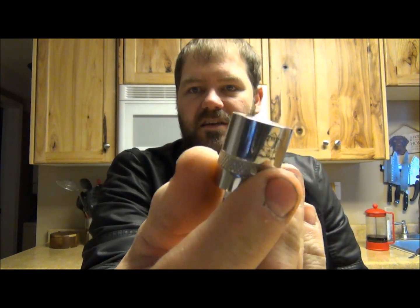What's up everybody, thanks for joining me. Got some drip tips to show you guys today — just some of my go-to favorites. There'll be no real rhyme or reason to any of this. Thanks for hanging out with me, it's been a minute since I put up a video. Let's go ahead and get started.